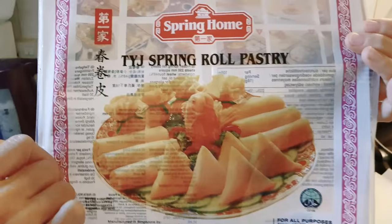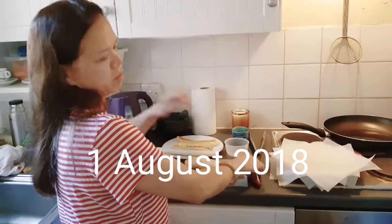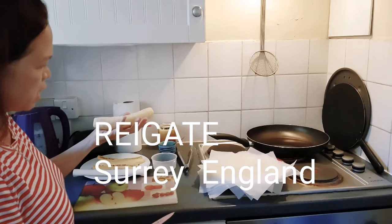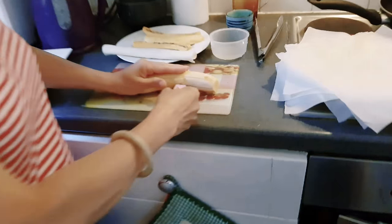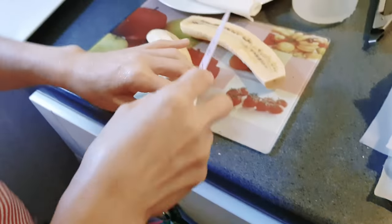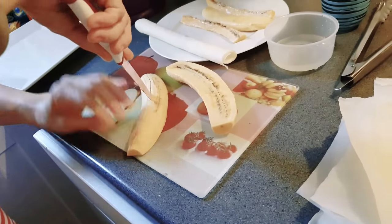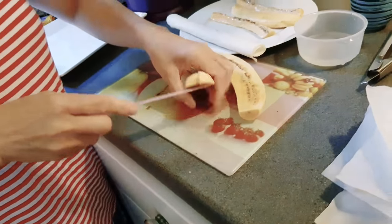So this is spring roll pastry — you can buy it in any shop. And the banana as well, you can buy anywhere. I've already removed the skin from the bananas, so I have two bananas ready.